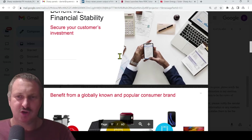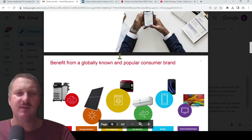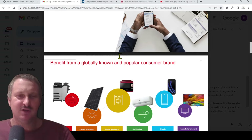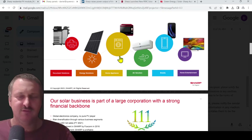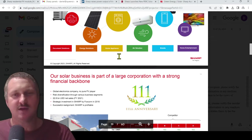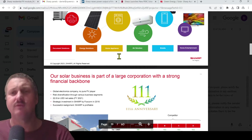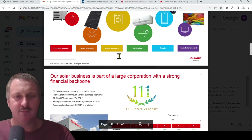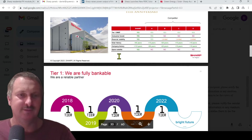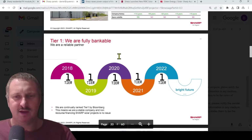Whether or not it's 'Jap crap' — it's not going to be just because it's made in China. Sharp have said they've got a very good panel and they're more than happy to throw a 25-year badge of warranty on it. It's their 111th anniversary last year — tier one, fully bankable. Tier one since 2018 actually.